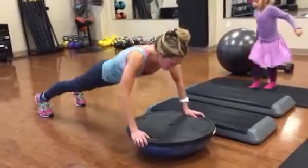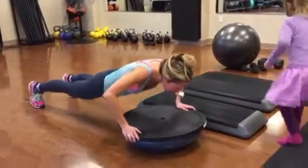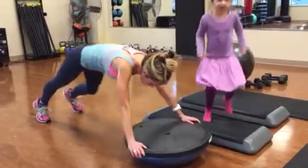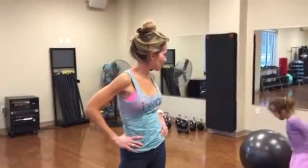Bosu push-ups — keeping your head up, tummy tight. Shoot for 15 on each one of those. Except for anything you're doing the boy style, you might want to shoot for a little less. But the girl style, you can definitely do 20 to 25.